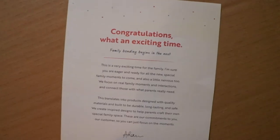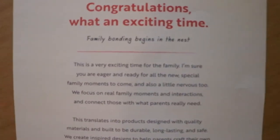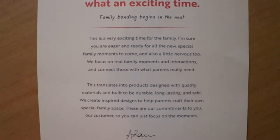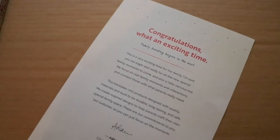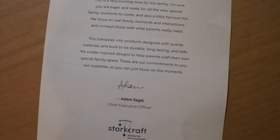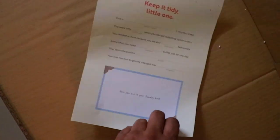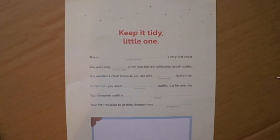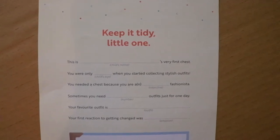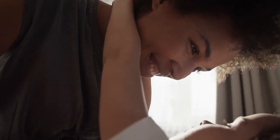This is a very exciting time for the family. I'm sure you are eager and ready for all the new special family moments to come, and also a little nervous too. We focus on real family moments and interactions, and connect those with what parents really need. Then it talks about the products, and it's signed at the bottom by Adam Segal, the CEO. This might seem cheesy to some of y'all, but believe it or not, this really hit a spot. Normally we see small businesses do things like this, but to get this from a bigger company really makes me feel appreciated — like they get it. So Mr. Segal, thank you.